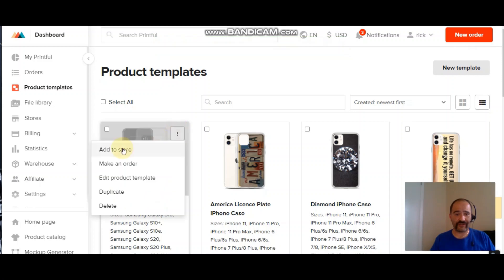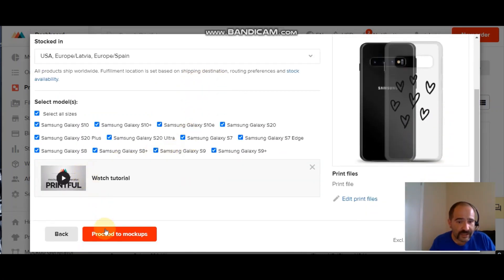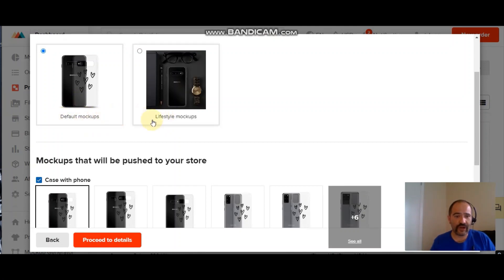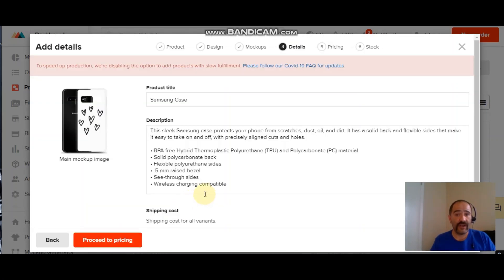Once you have the template saved, it's very easy — all you do is click the little button and click Add to Store. Click the store you want to add it to — we're going to add it to eBay. Click Proceed to Mockups. I'll leave all those selected because I want it available in as many choices as possible. Then it gives you the option to choose which mockup photos you want — I'll leave all that the same and proceed to details.